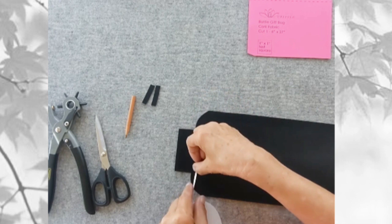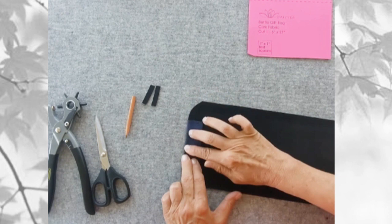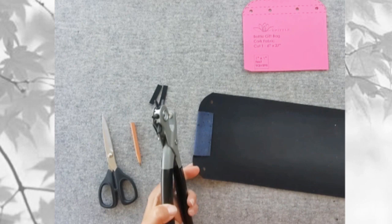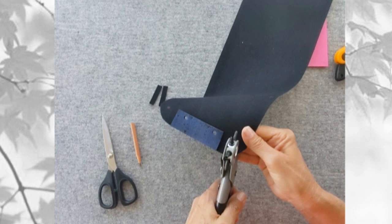Put a piece of double-sided tape about a quarter of an inch below where the curved edge is. Remove the backing and fold that top piece down so it's flush with the curved edges of the piece. Then use your marking pen or pencil to trace around the holes, and use your hole punch to punch holes in all four locations.